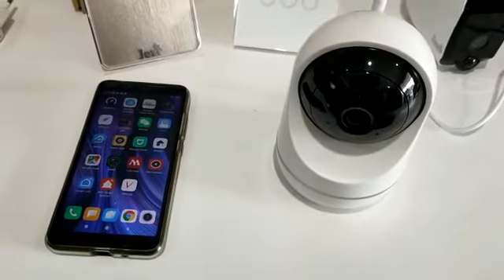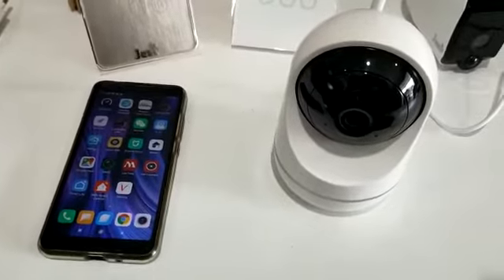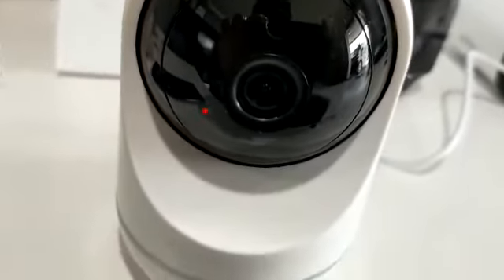I'll teach you all how to add the club camera to your phone. First, start up your camera. Make sure the camera has the beeping light and the beeping sound also.